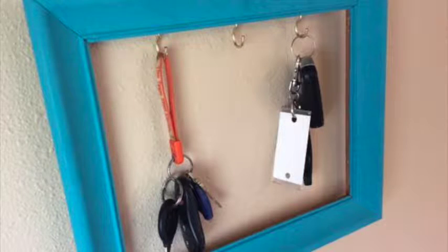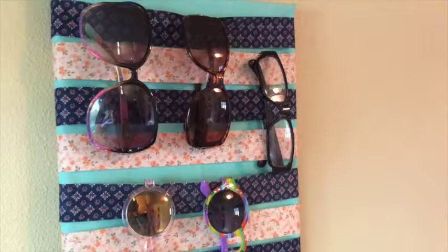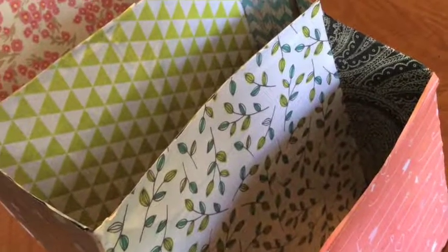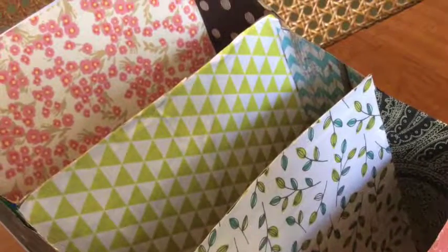In this series so far we've organized keys, glasses, and now our desks, and you won't believe what we're going to use. This week we're going to create this awesome file holder out of empty cereal boxes.